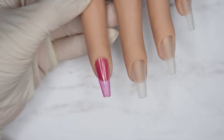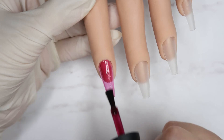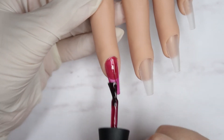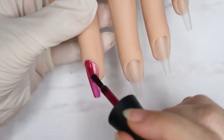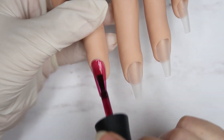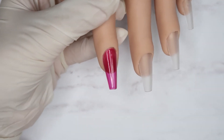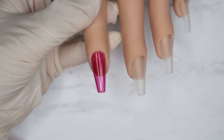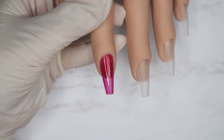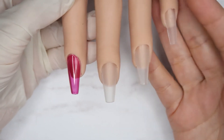My first coat is cured, I'm gonna apply a second coat. That is the second coat, guys — look at that, it's so pretty! It just reminds me of some kind of a nice drink. I'm gonna cure it for 30 seconds. Shagadelic is all cured — really pretty.